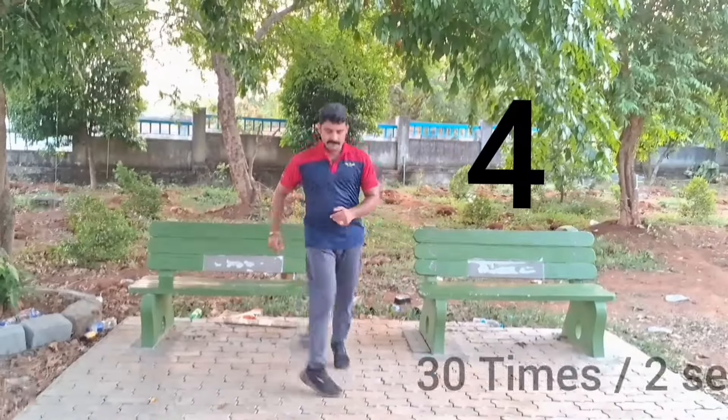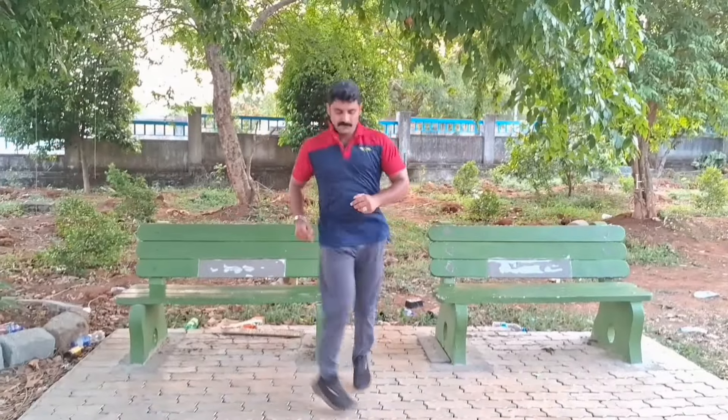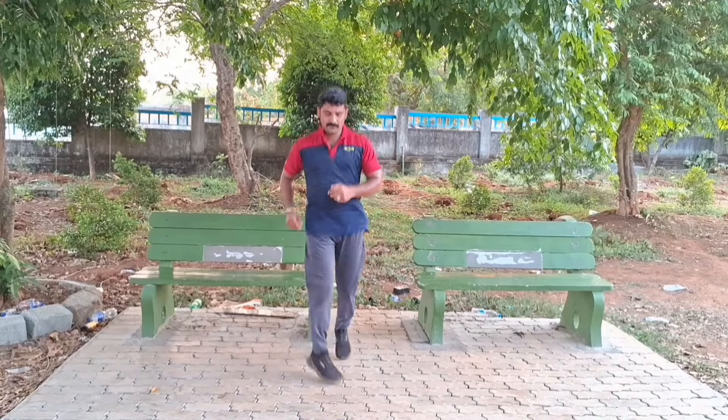Repeat this exercise 30 times in two sets. Doing this exercise strengthens our hips and thighs. This exercise is also a good help in increasing the speed of running. Do this exercise 30 times without stopping.